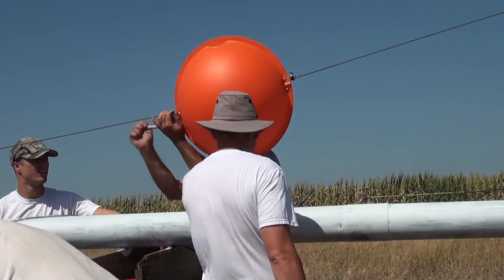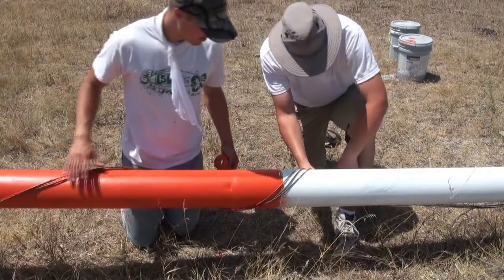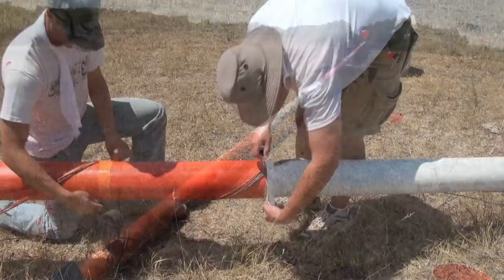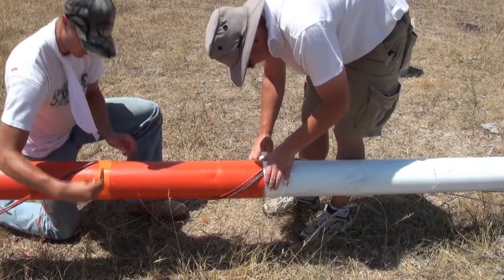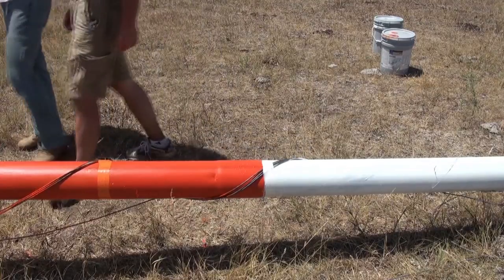After ensuring that the marker balls and sleeves have been securely attached to the guy wires, check to make sure the tower has been fully painted. There may be some electrical wires running from the top of the MET tower to the base. If these wires are outside of the tower, it's advised to tape them to the tower using electrical tape that coordinates with the white and orange stripes. Once these wires have been secured to the tower, you're done with the marking process.